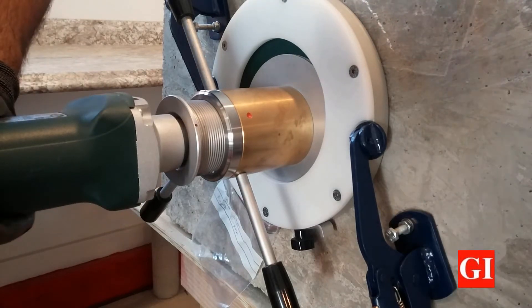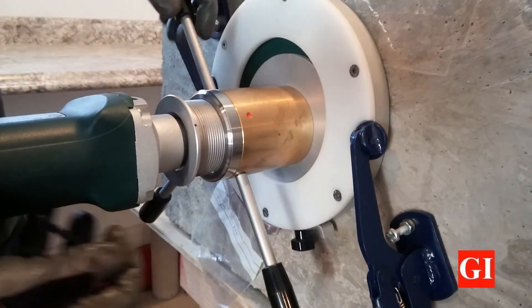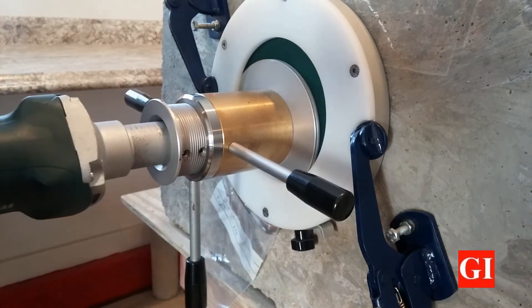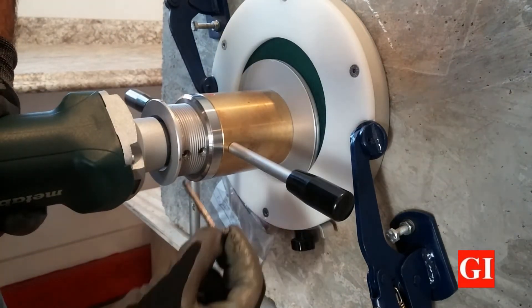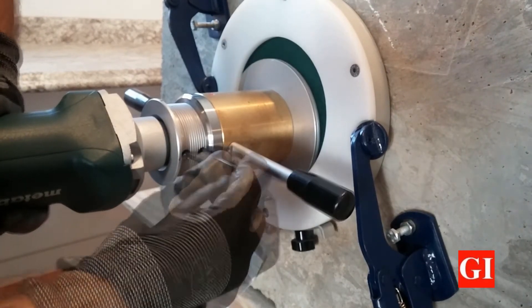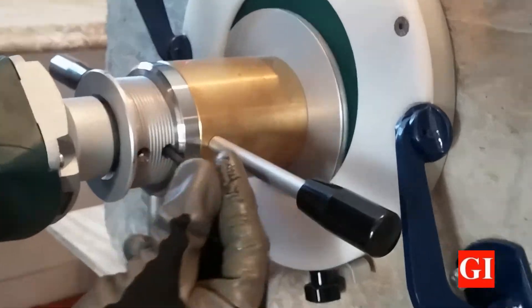Then turn the whole unit until you have access to the collar holes. Verify that the bit is in contact with the surface and then tighten the screws on the collar holes.